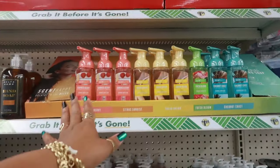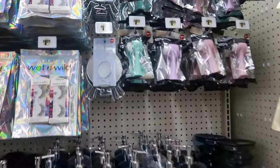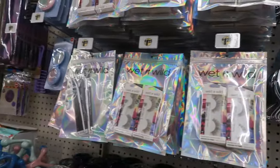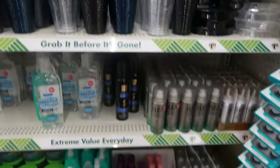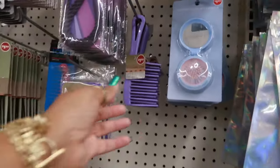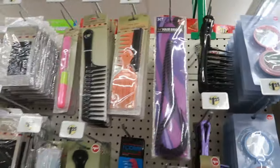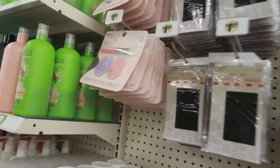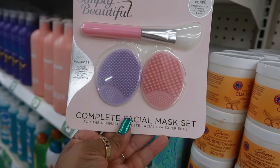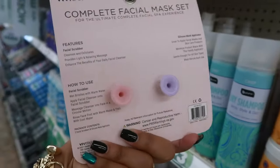They still have the Scent Happy soaps here. There's the Sassy and Chic cleansing duo face brushes, the table mirrors, Wet and Wild. A detangling comb in purple and black. Complete facial mask — a little set — says clean pores, includes two facial scrubbers and one silicone facial applicator.